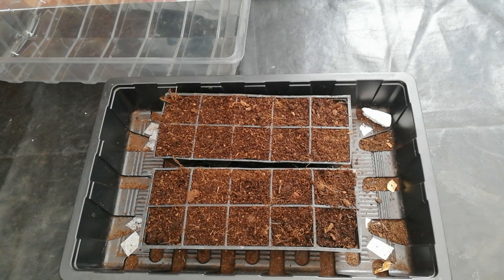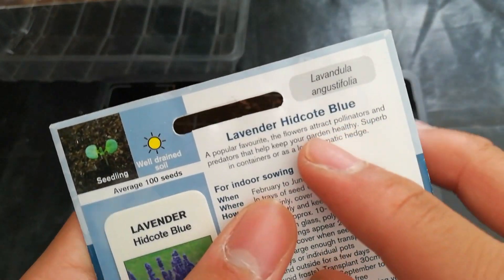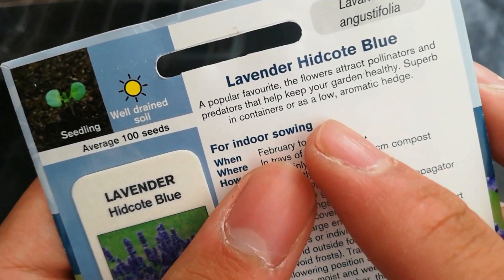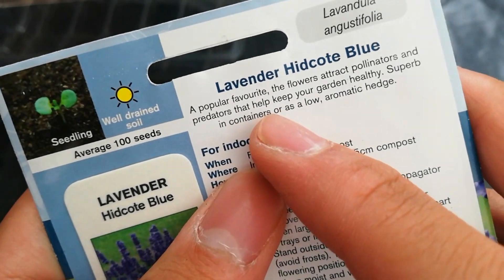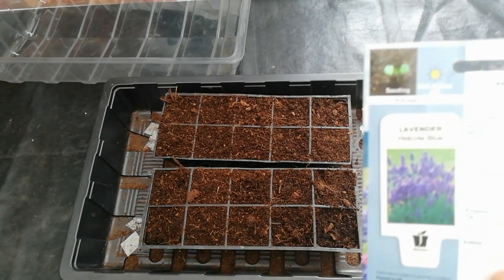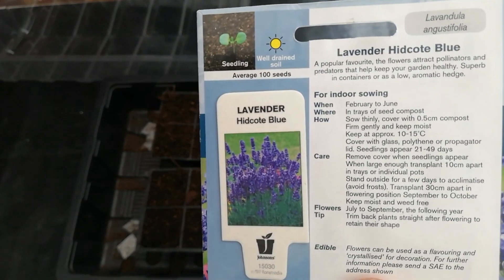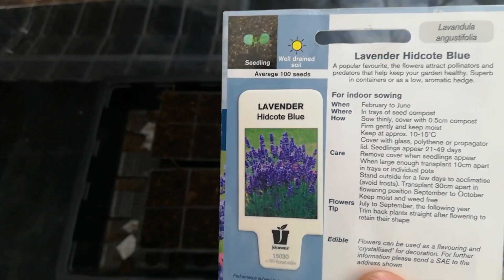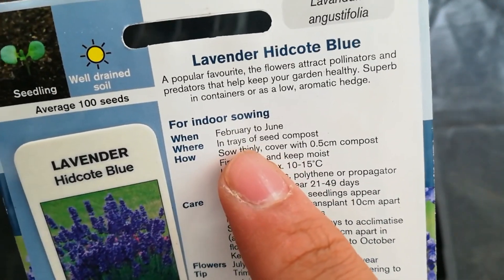I want to use all the plants that germinate so I can plant a hedge in my front yard. The flowers attract pollinators and predators that help keep your garden healthy. Rodents like mice and rats don't like the smell of lavender, so it's really helpful to plant in the garden if you have rodent problems.